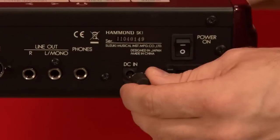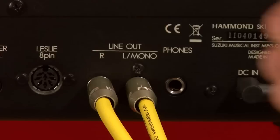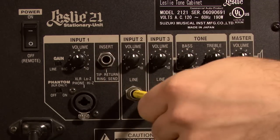Now let's get the power hooked up. Don't power up just yet — let's get hooked up for sound. On the SK, you have a few options depending on your amp setup. Most players will use the quarter-inch stereo out going into a keyboard amp, such as our Leslie 2121, although any high-quality amp will work as well. We recommend running the SK in stereo when you can, although it will sound great in mono as well.